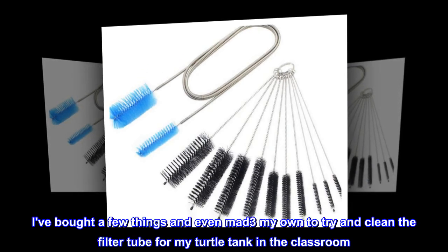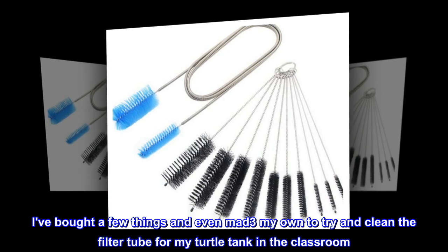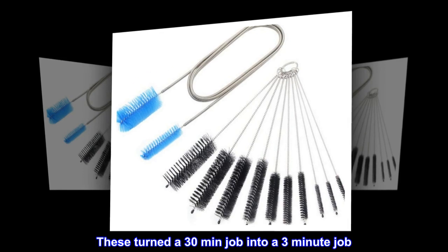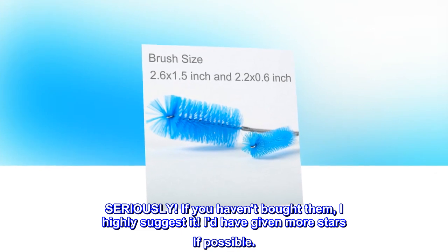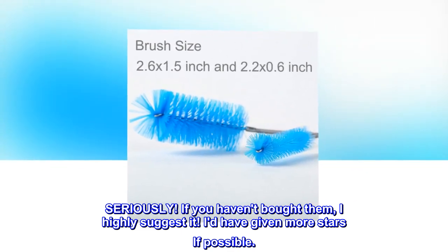Top review from the United States: I've bought a few things and even made my own to try and clean the filter tube for my turtle tank in the classroom. These turned a 30-minute job into a three-minute job. Seriously, if you haven't bought them, I highly suggest it — I'd have given more stars if possible.